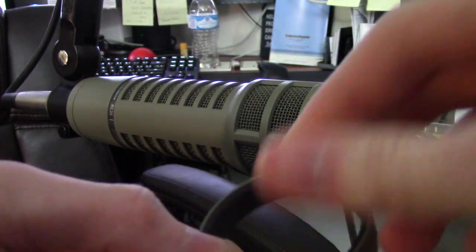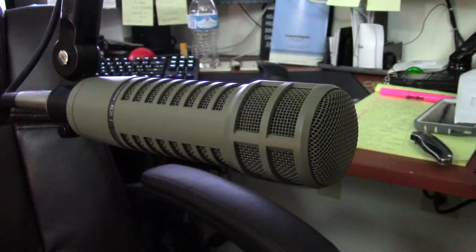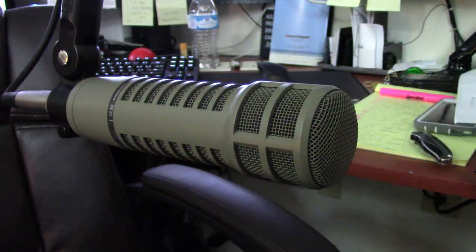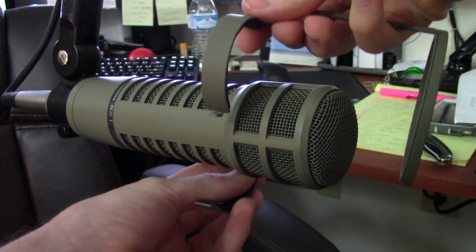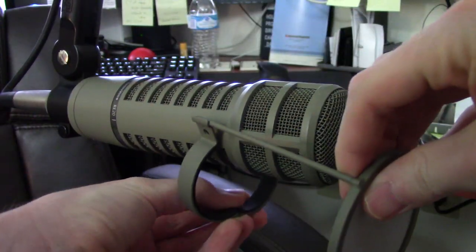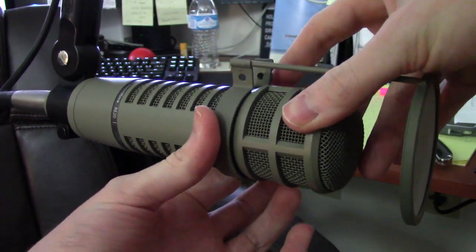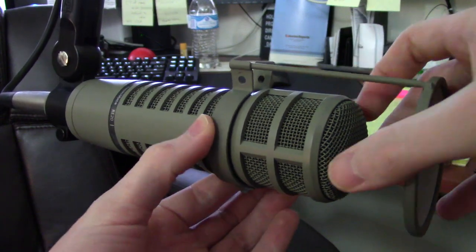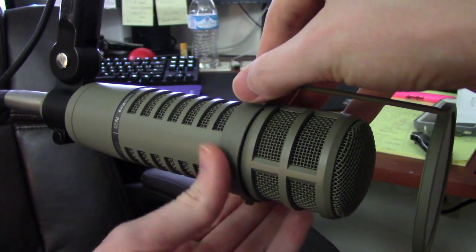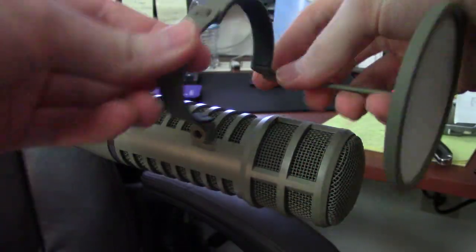So I gotta undo this screw here and completely remove it. Then put the clamp around the microphone. It says one inch of space, which basically just means I pull it to the end of this bracket here and then clamp it back on. I'm actually going to put a clamp over on the bottom, so let me flip it here.